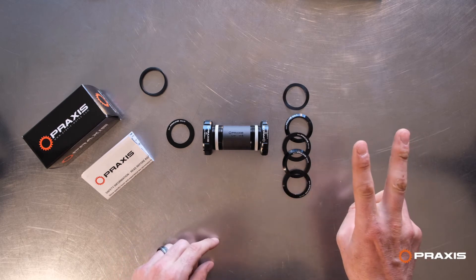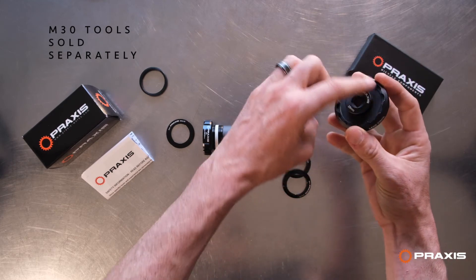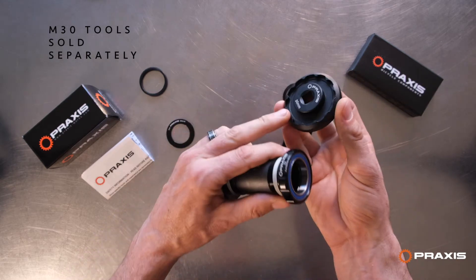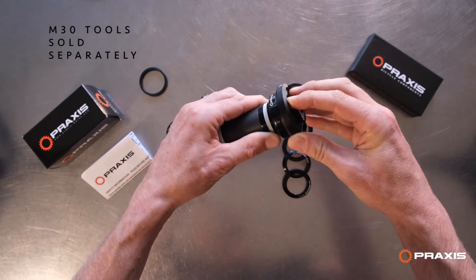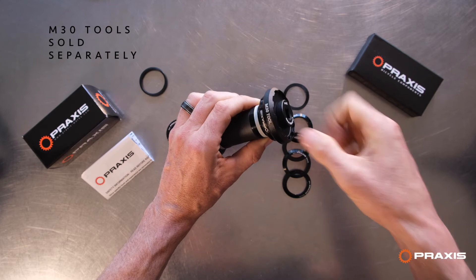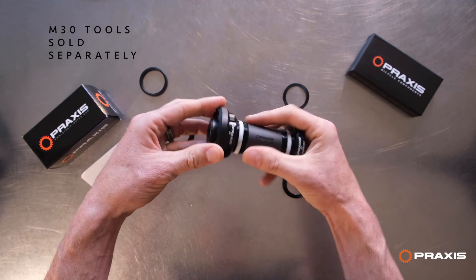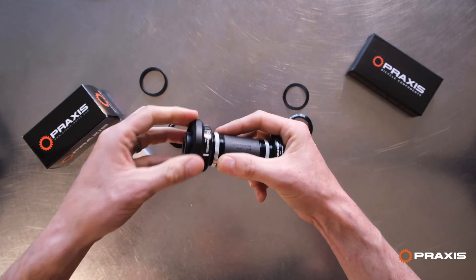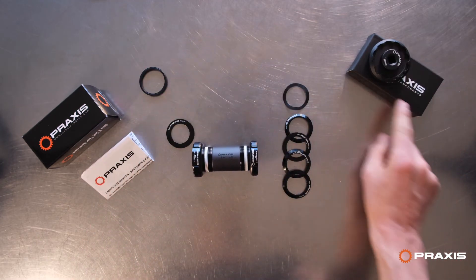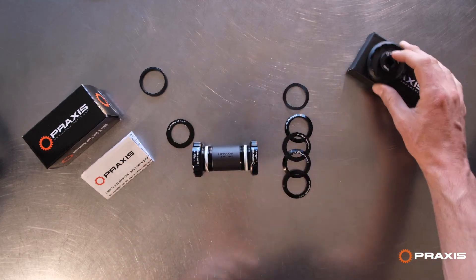Tools for installation — you have two choices. You can use the original socket tool, which we updated this year and added some bearing locators. This has the notch pattern for the Praxis M30 notches. The 30 millimeter locator slots into the bearing on the 30 millimeter side and locks in, so you can bear down with your three-inch socket wrench. When you flip it over, the 28 millimeter side locates on the 28 millimeter bearing and locks in, so the tool doesn't slip when you really bear down. The socket set tool comes as a two-pack — we updated it this year to add the locators.